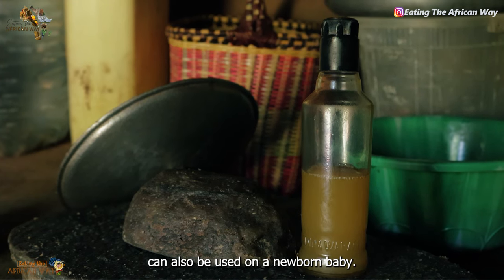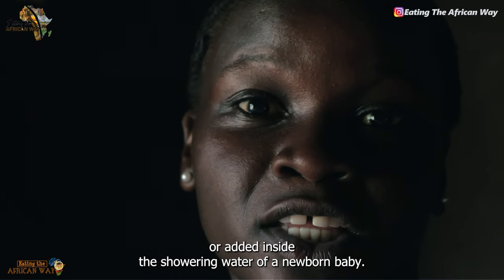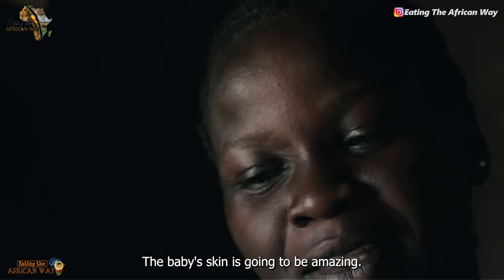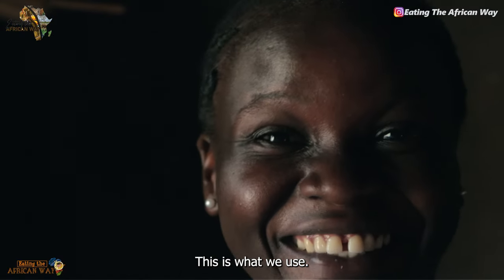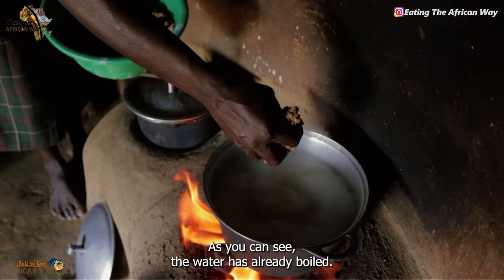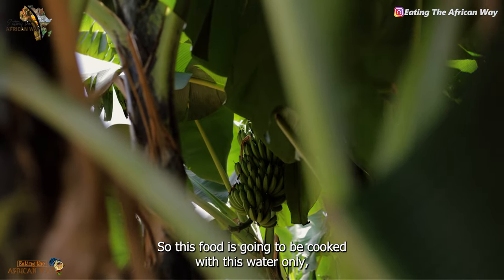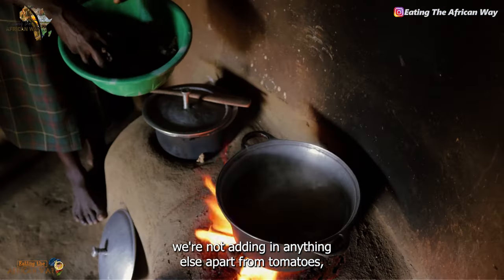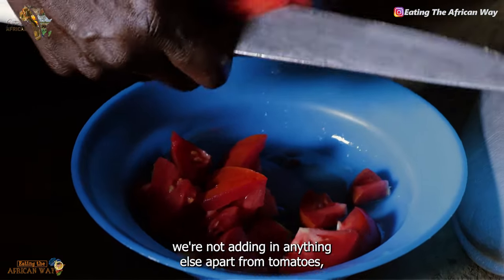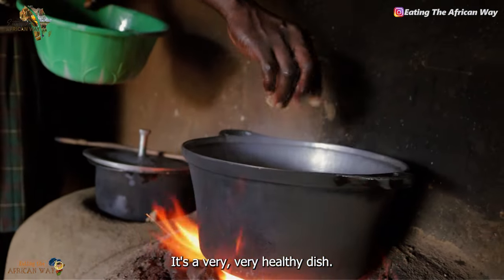This oil can also be used on a newborn baby — you can smear your newborn baby with it or add it inside the showering water of a newborn baby, and the baby's skin is going to be amazing. Do you see my skin? As you can see, the water has already boiled. Now we put in our food. This food is going to be cooked with this water only — we're not going to add anything else apart from tomatoes. Then later we shall add in the fish.